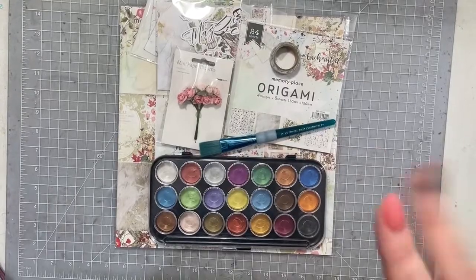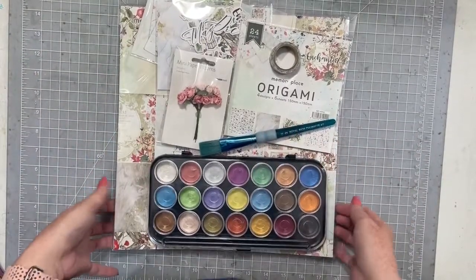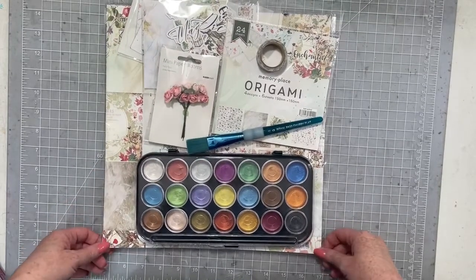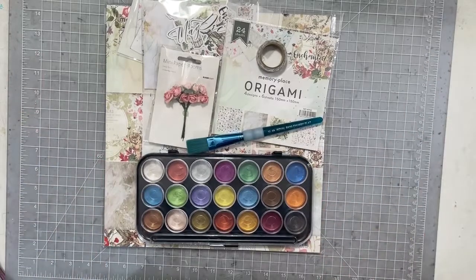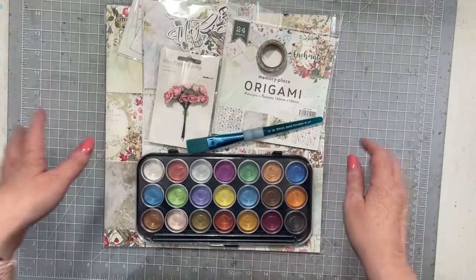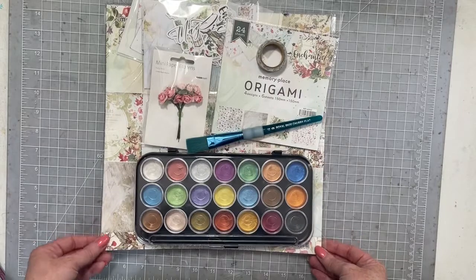Hello, my dears. I have the May Cherry Box that I'm going to show you today. This is another absolutely fabulous one. It features a new-to-me manufacturer and some products I've never played with before, so I'm super excited. So let's go through it and see what's in the Cherry Box.